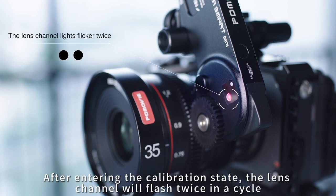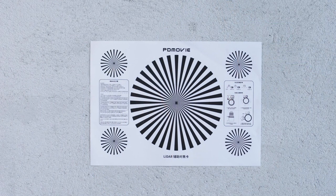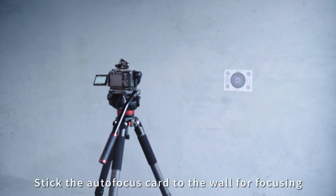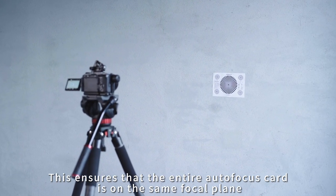After entering the calibration state, the lens channel will flash twice in a cycle. This is the autofocus card we provide — you can print it out and stick it to the wall for focusing. This ensures that the entire autofocus card is on the same focal plane.